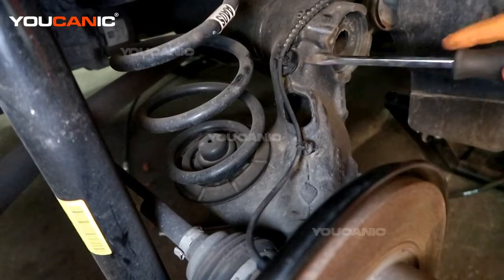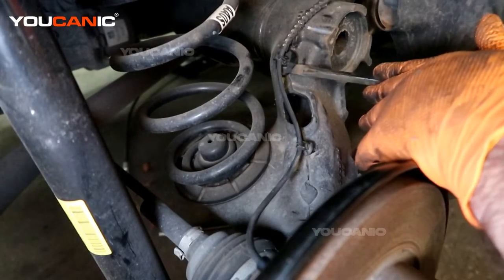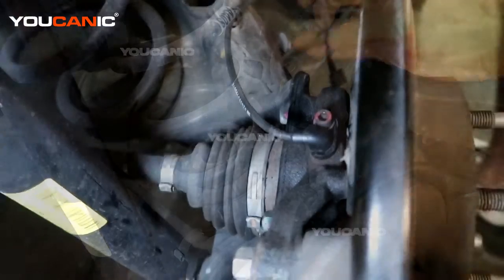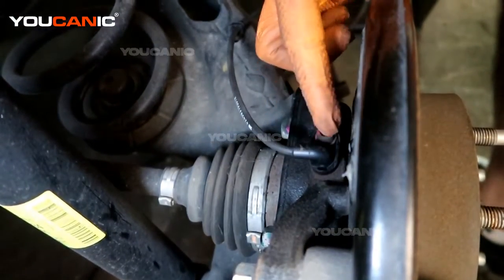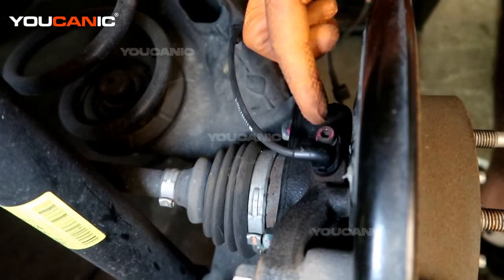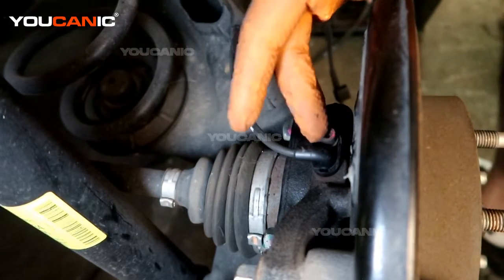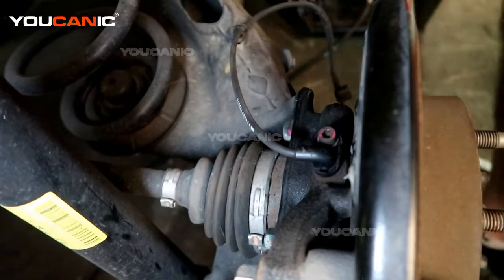We have some plastic push pins — pull them out. Then we have the sensor that goes in right here. Try to coat it with some good penetrating oil and let it sit for a good 15 minutes or so to hopefully work down in there.